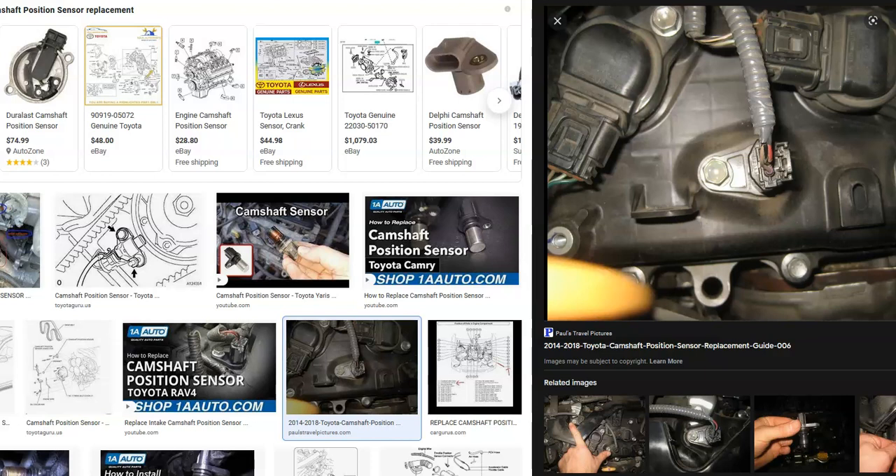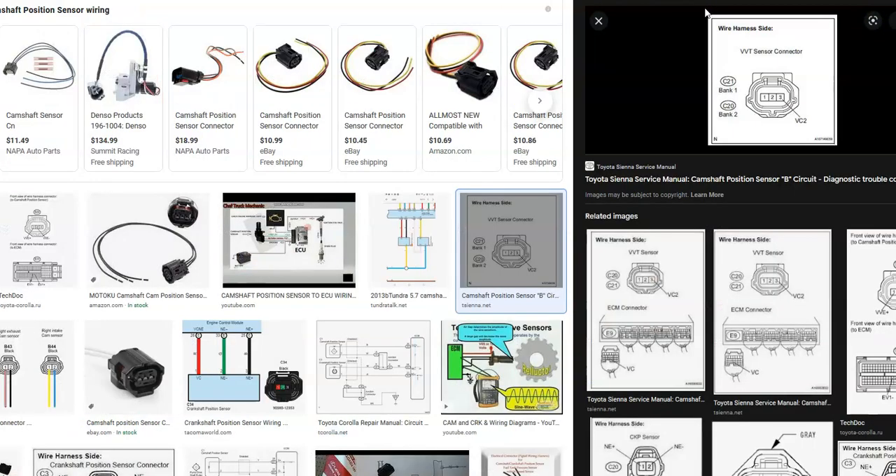The main cause is going to be either the camshaft position sensor or the wiring. Most people go ahead and swap out the camshaft position sensor, and if that doesn't work, they troubleshoot the wiring. But the wiring is not difficult to understand once you know some basic things. In older Toyotas they'd have two wires, in some newer ones even four, but by far the most common is three wires.